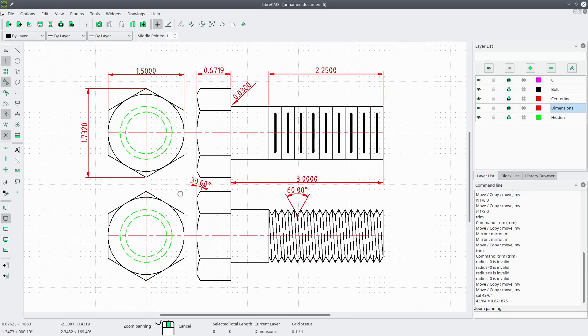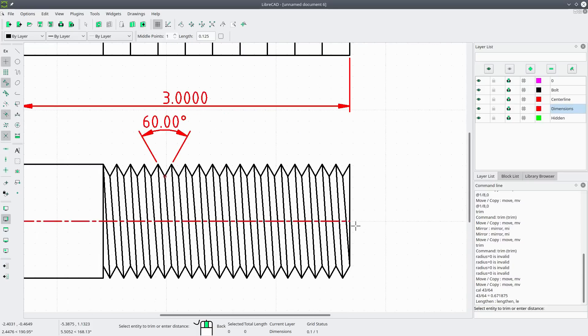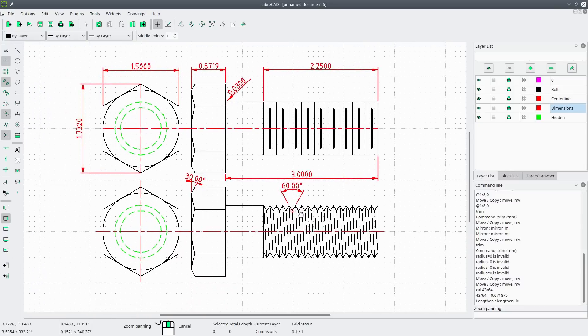One last thing — extend the center lines. Go to modify lengthen, set the length to one-eighth of an inch, and apply it to the center lines. And that's how you draw a bolt using LibreCAD. If you have any questions, put them in the comments below. Thanks for watching and I'll see you in the next tutorial.